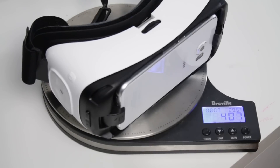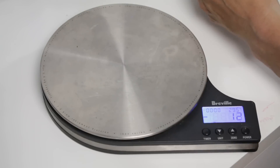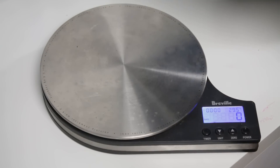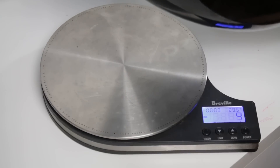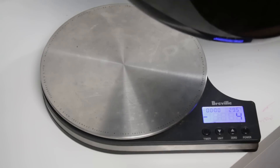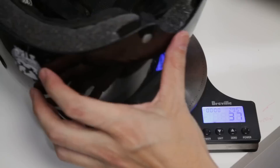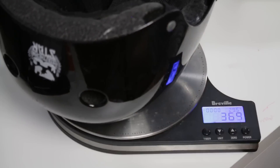So how does that compare to something else you might wear on your head every day? Well, if you're a cyclist, for example, you might put a helmet on your head. This one is a small to mid-sized helmet — it's the only one I could find. If we put this helmet on the scale, you can see that it's worth 362 grams. So there's another 40 to 50 grams on top of that for the Gear VR. Not bad, I've got to say.